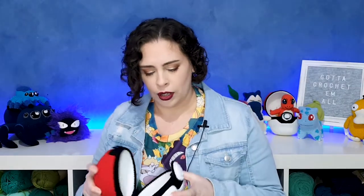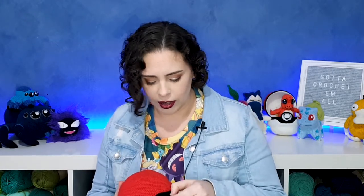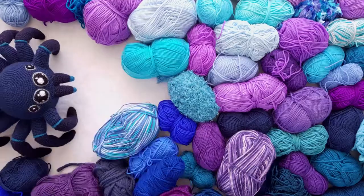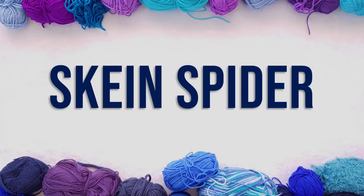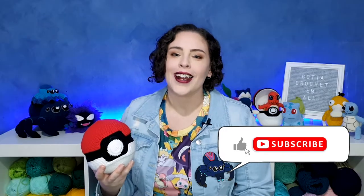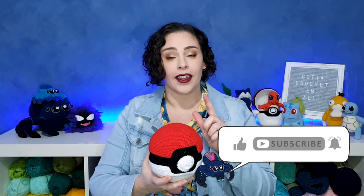I'm going to try and find some copyright-free Pokemon music to put over this part, but if I can't, just sing the Pokemon theme song to yourselves — it's what I'm doing in my head. Hey everyone and welcome to Skane Spider. Today we are making a Pokeball which you can open and close.